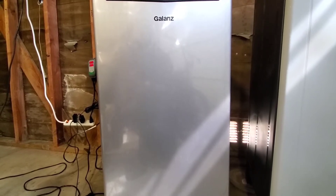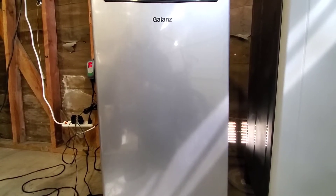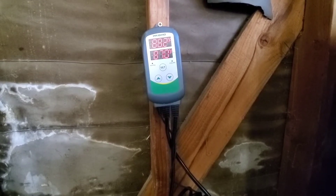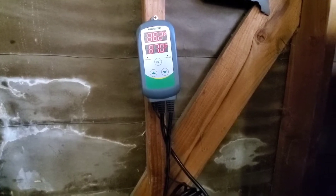Hey guys, this is my new incubator for all my queen ants and all the ants that are in the founding stage. This incubator is controlled by the Inkbird, which has a thermostat on it that can measure the temperature on the inside.